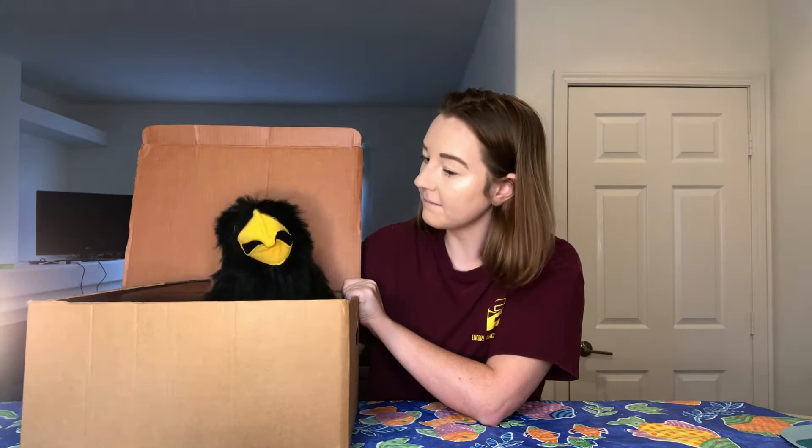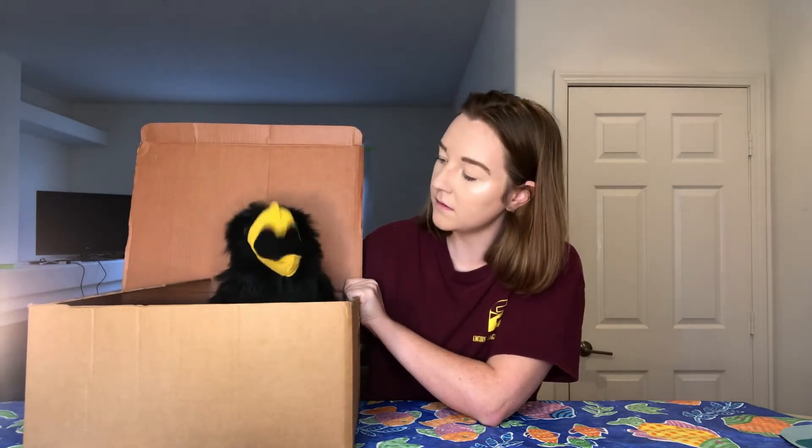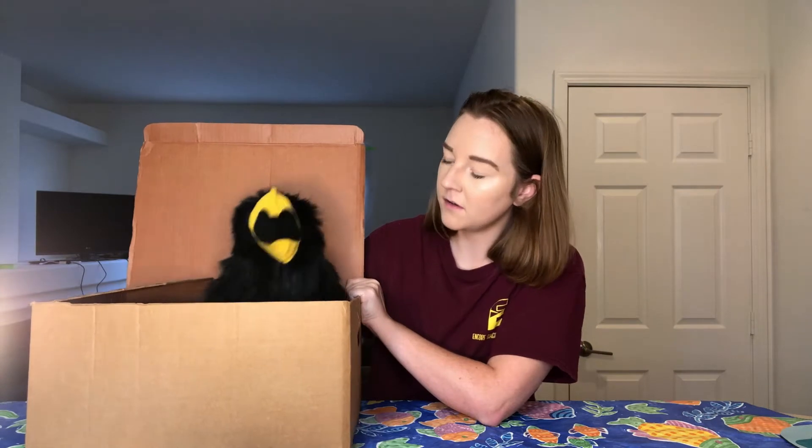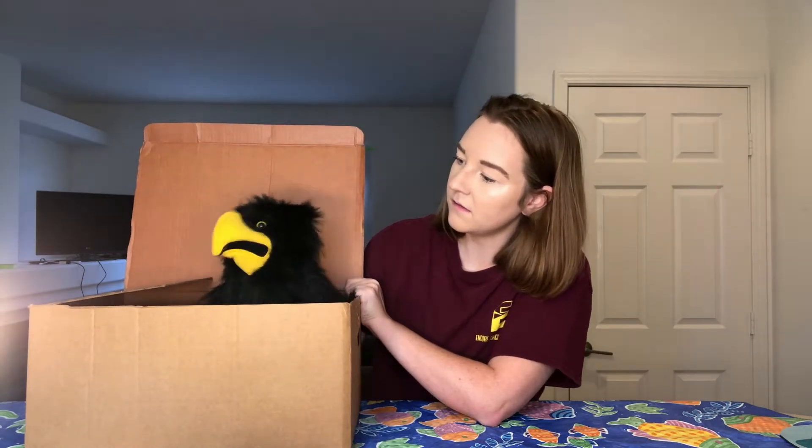That's right. The Corvid family includes ravens, magpies, blue jays, and crows. We're all great sound mimickers because we're also very good listeners.